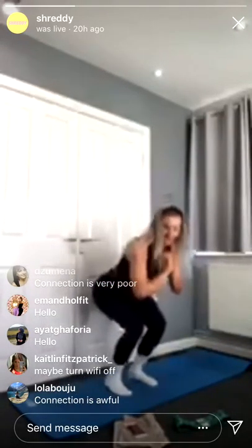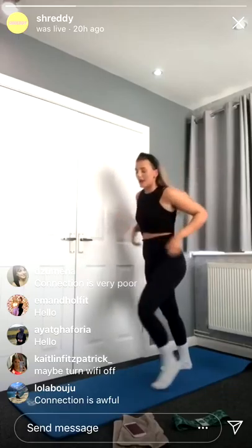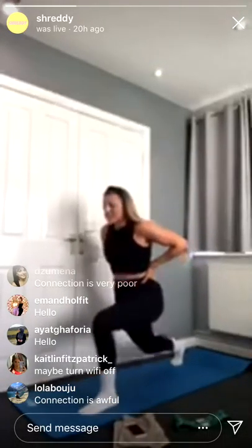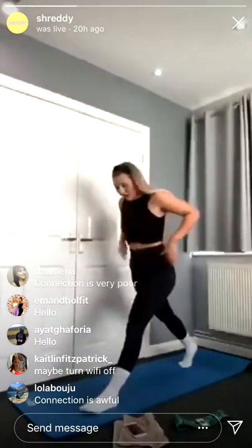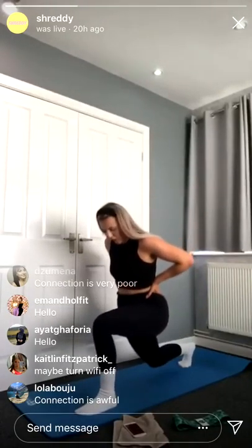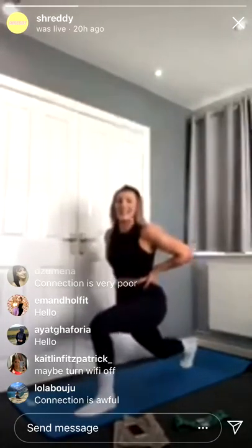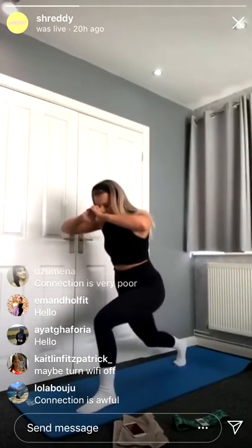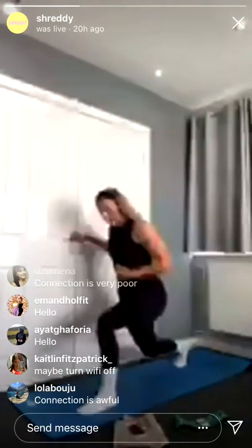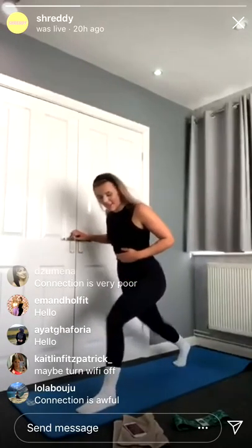Last 10 seconds — lunge pulses, four, three, two, one. One leg in front of the other, going into lunge pulses. Keep breathing, I know it's tough. Keep pushing up through that front heel. Nice work, 20 seconds to go. 15 seconds left of these lunge pulses, try and keep low. Last 10 seconds — and we're going to go into squat pulses, get ready. Squat pulses, three, two, one.